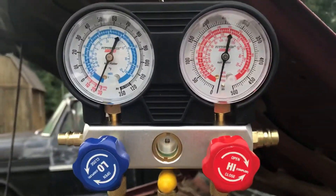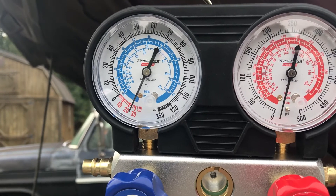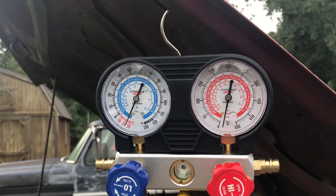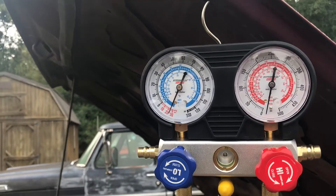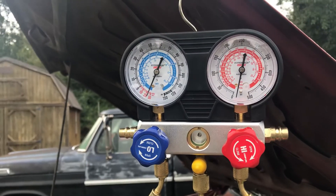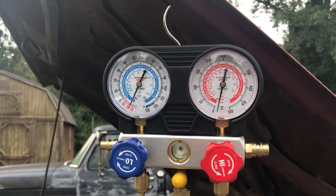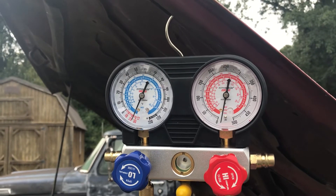Make sure both of these are open — okay, they are. I want to try to get it pulled down to 30 and I'll be good with that. If I can get it pulled down to that, I'll be good. I try not to back my gauges completely out until they stop because sometimes that can cause an issue with the gauges.